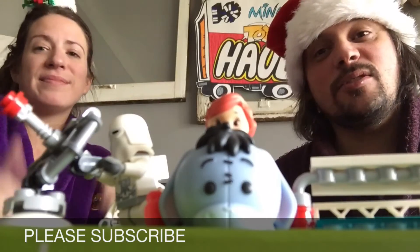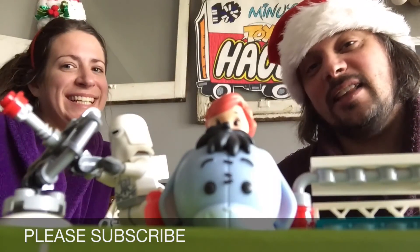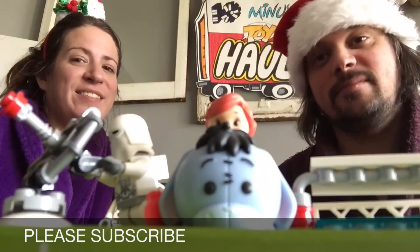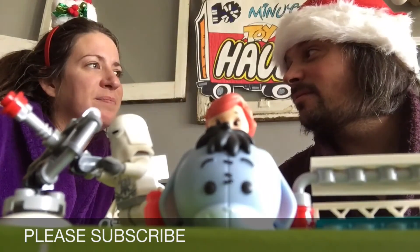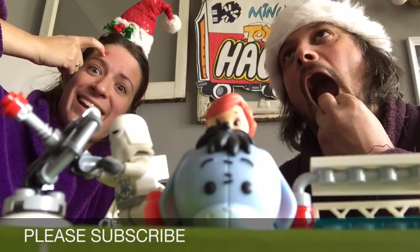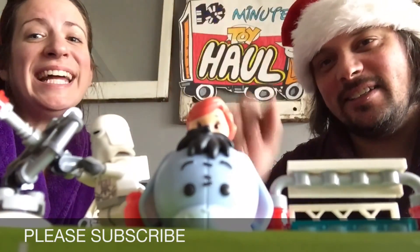And don't forget to subscribe and hit that thumbs up, y'all. Like. And thank you so much. We'll see you tomorrow for — what's after nine? Ten. That sounds cool. Christmas is fast. Are you doing the math? It's how many days away? Six days. Alright, thanks everybody. Bye! Bye!